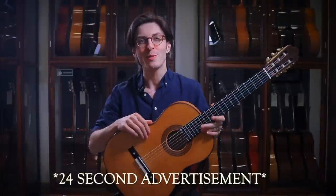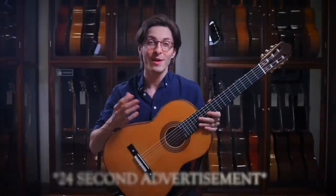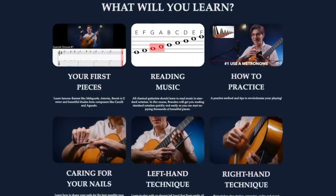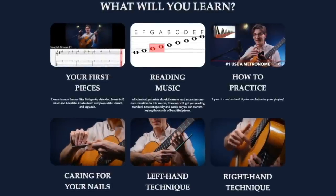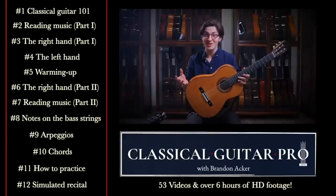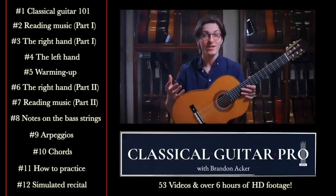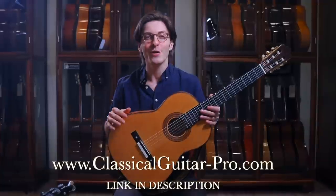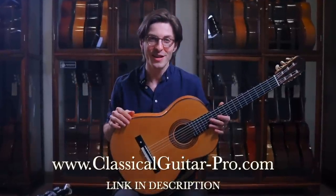Today's video is brought to you by Classical Guitar Pro — that's my brand new online classical guitar course, which is six hours and 53 videos. It's a whole curriculum designed to teach you what you would normally learn in the first six months to a year of classical guitar lessons. So if you want to learn classical guitar but are stuck struggling to read music or struggling to learn the techniques, check out classicalguitar-pro.com to learn more.